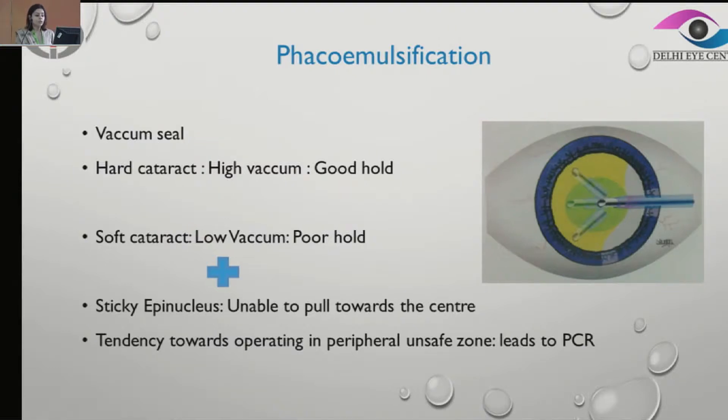Along with this, the epinucleus is very sticky and we struggle to pull it into the center and to really chop. All this leads towards a tendency of operating in the peripheral unsafe zone, which can lead to the untoward complication of posterior capsular rupture.